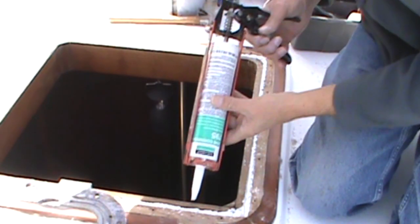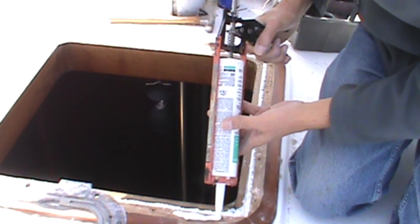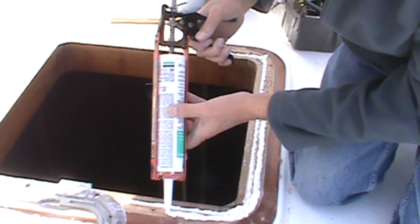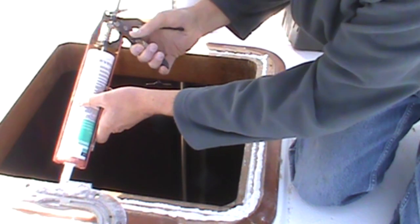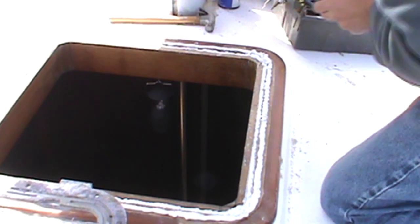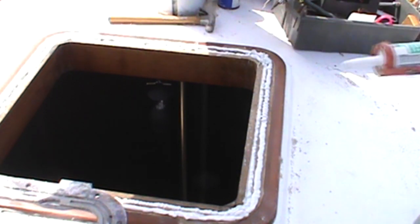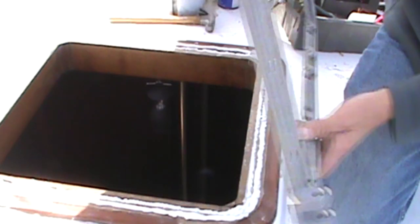Now it's time to put in the sealing layer of caulk. I'm going to put a nice heavy bead on here, and particularly in this corner I'm going to fill this really good. Once again I'm using the Dow 795 silicone sealant. This is a pretty good sealant and I believe it will work well in this situation. Now we'll set the frame back on there.